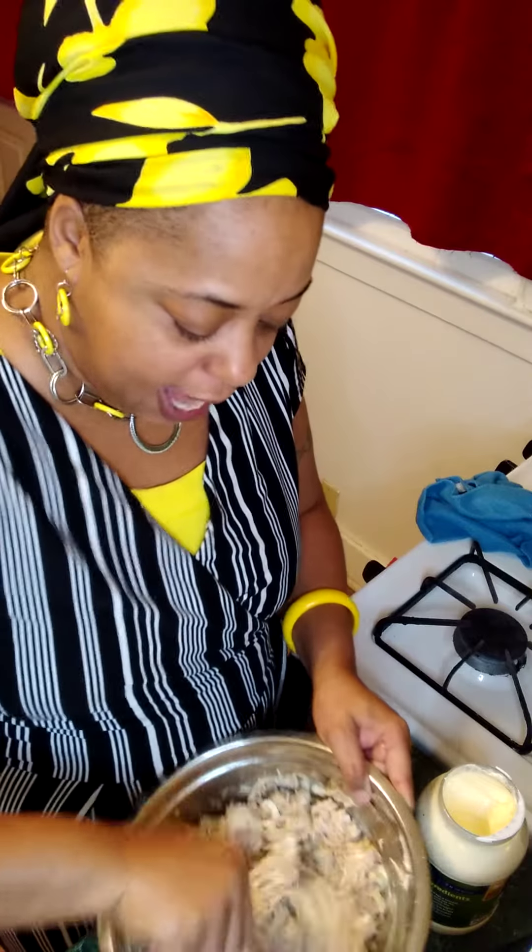We're trying to do this for the young people. Use stuff that you have in your house, but you can add grapes, you can add walnuts — anything you want to do to spice this up. But for me right now, I'm just doing the basic so y'all can see how to make homemade chicken salad. It's so easy.